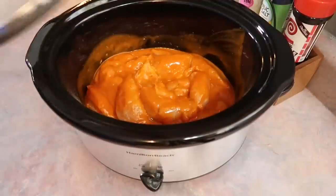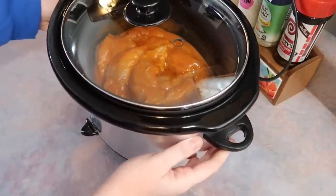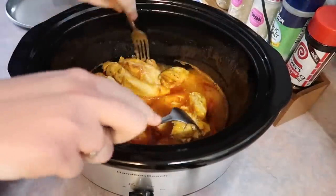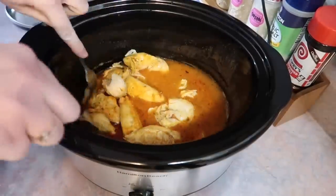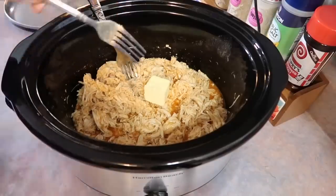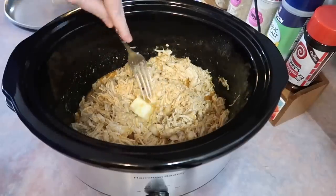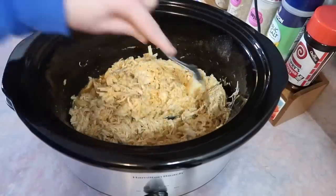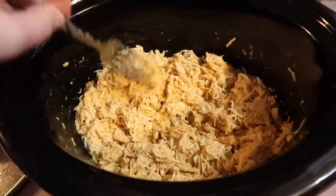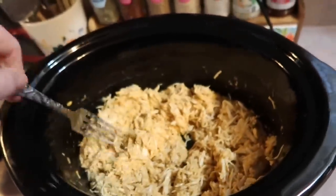I gave that a quick mix and cooked it on high for two hours. I have problems getting up super early to put things on the crockpot on low, so I'm not scared of that high setting. I got that shredded up with two forks, then tossed in a couple tablespoons of butter and mixed that in to let it melt. That little bit of butter really did make a difference in the flavor. It's not pretty — it looks plain and boring — but y'all, it is so so good. Perfectly cooked chicken in this seasoned buttery buffalo sauce.